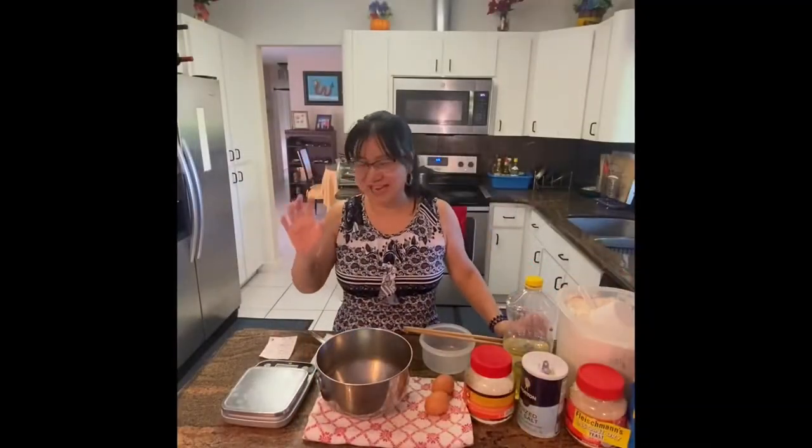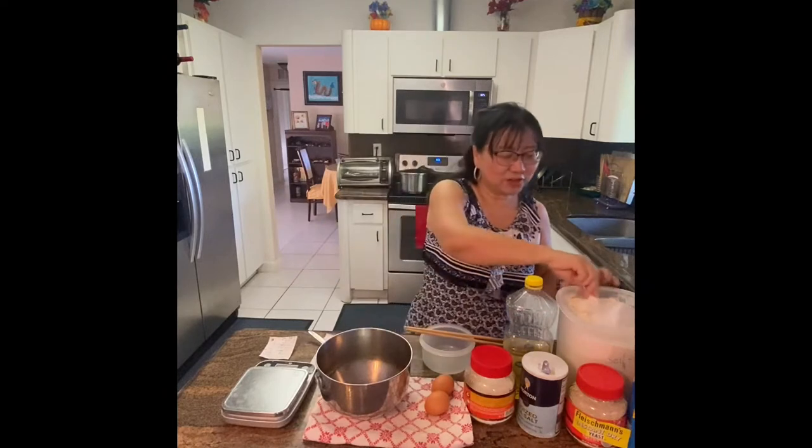Hi, I'm Nancy. I'm going to make elephant ears today. Very good food. I love it.